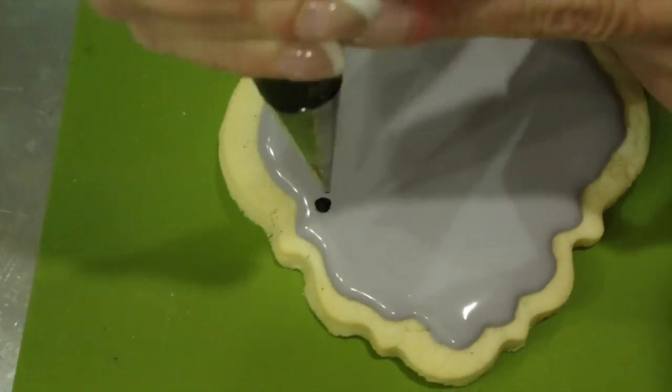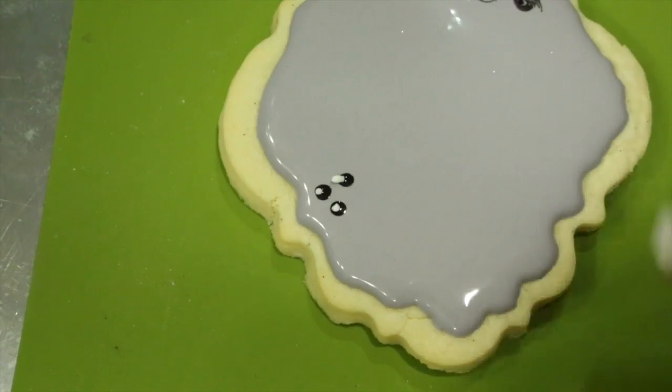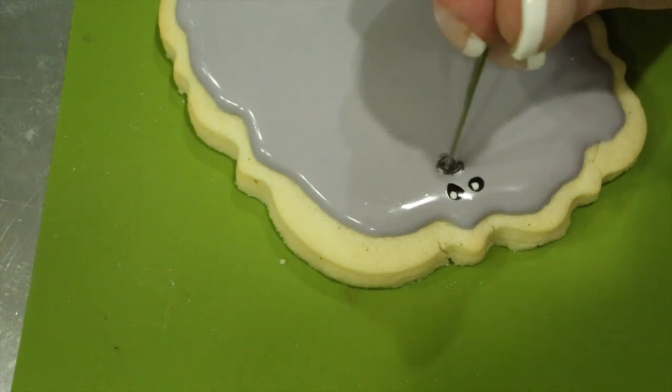Repeat on the other side of the cookie, just piping in some dots, adding a small amount of white with a parchment cone with a very small hole. Taking your scriber tool, start swirling it around and then drawing out your petals.